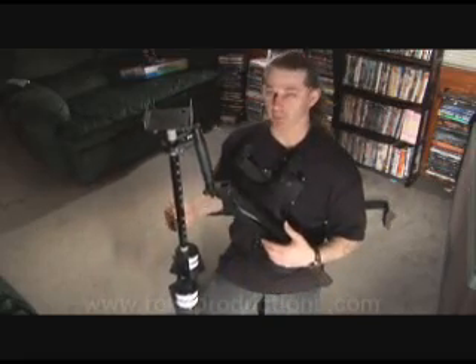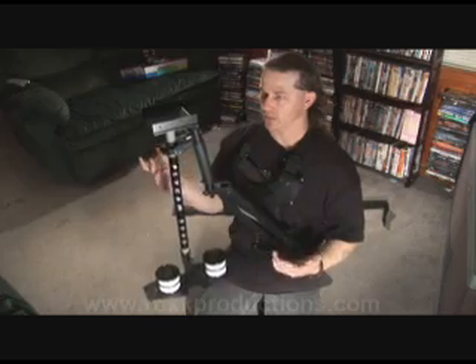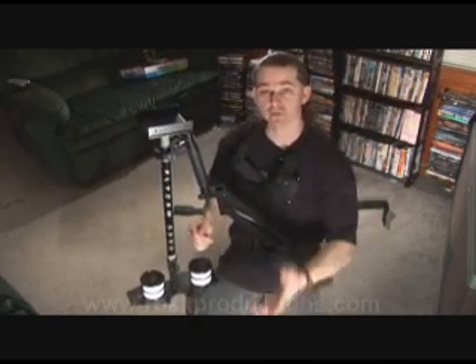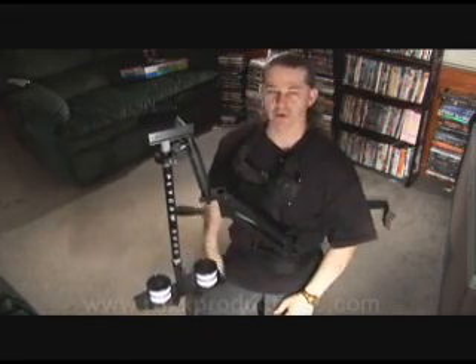So this is pretty much what it looks like completely assembled — this is the Flycam 5000 and it's mounted on. The only thing we have left is to mount the camera, but of course we can't do that since we're filming with the camera. But anyway, this thing takes some great shots.